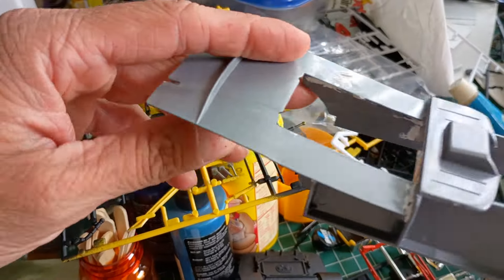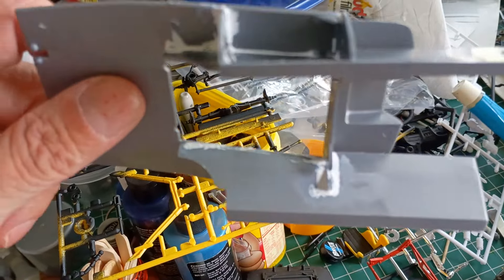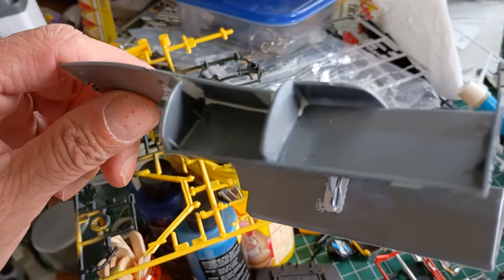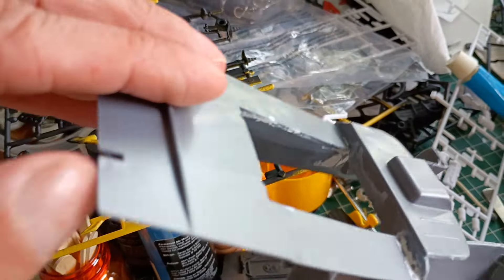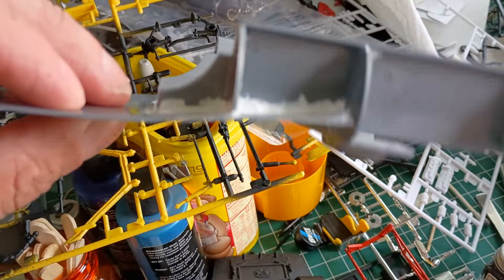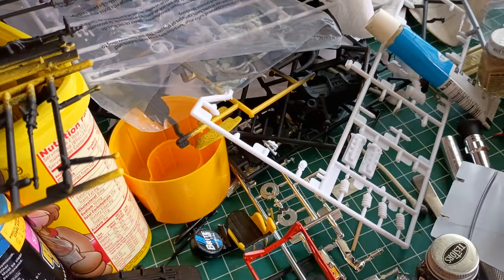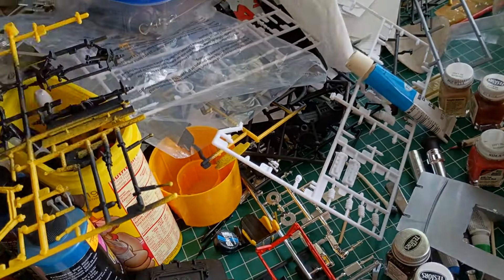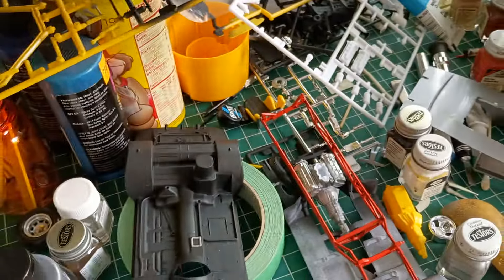I don't use super glue on my cars, but on this car I had to use super glue and kicker to activate it just to hold everything together. Absolute nightmare. I hate saying anything bad about a company's kit, but do yourself a favor and don't get this kit.